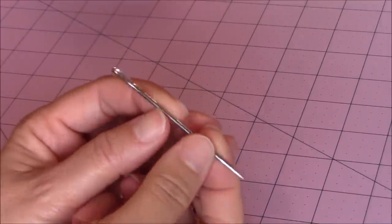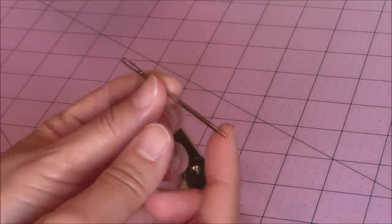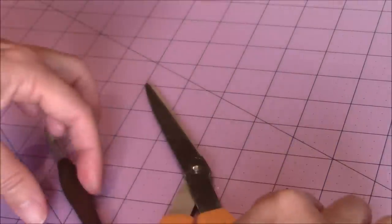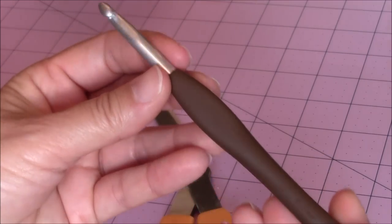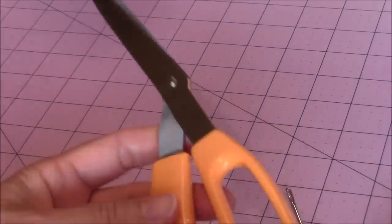For this crochet project, you're going to need a tapestry needle, preferably one with a sharper end point for your embroidery stitch. I'm using my J or 6 millimeter crochet hook, and also a pair of scissors.